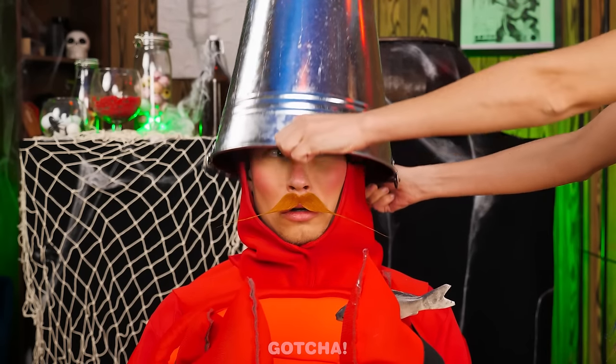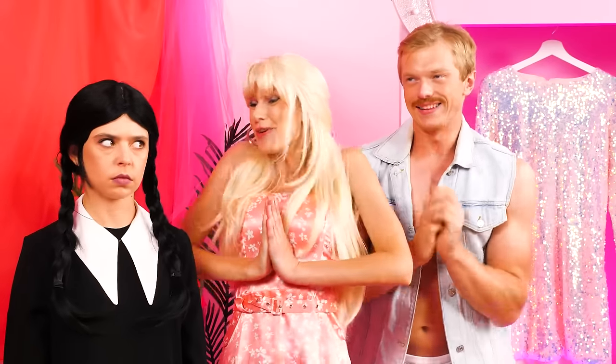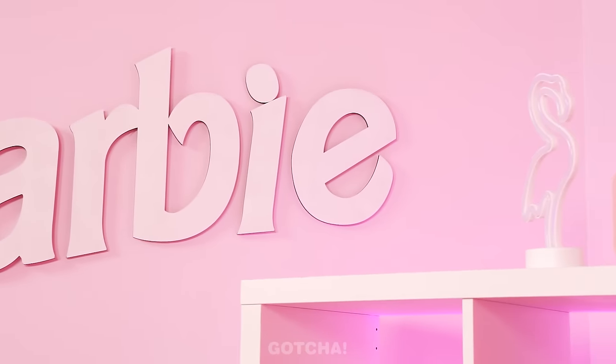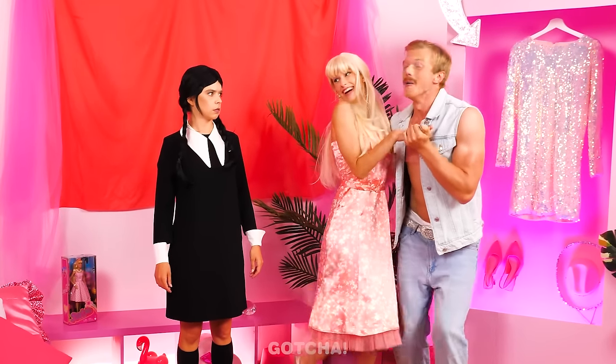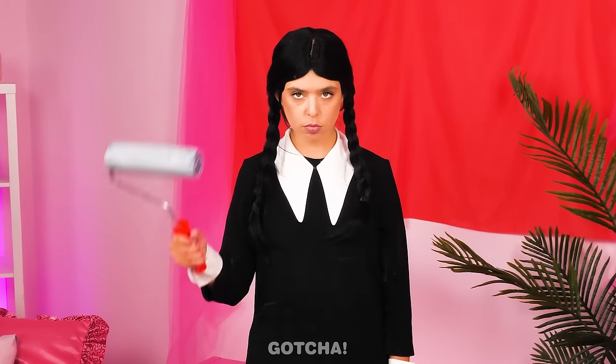Bon appétit! Please don't hurt me! I'm innocent! Snack time! Welcome to your new bedroom! We turned everything pink! This is unbelievable! I hate pink! Pink clothes! Pink walls! This is going to make me puke! I think she likes it! We'll leave you to it! I can't stand this any longer!